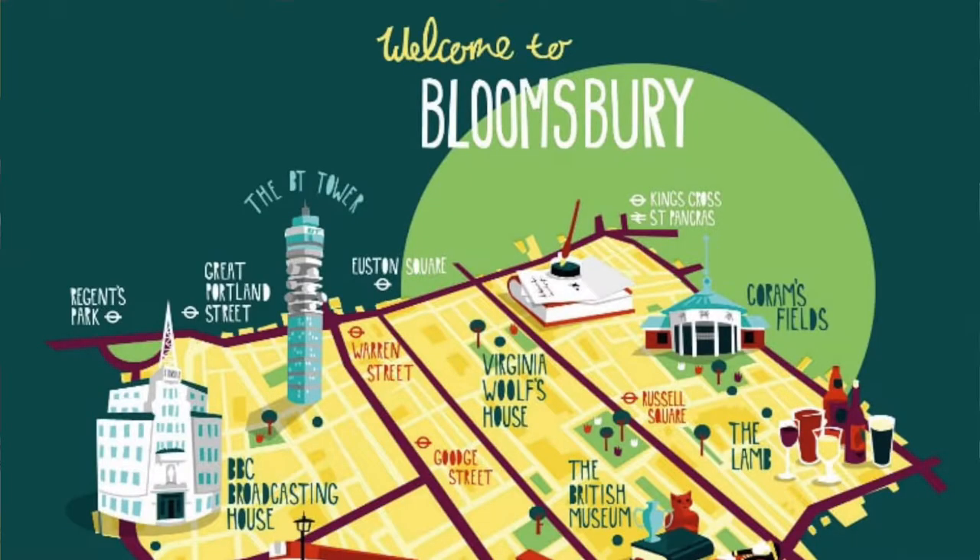Hi guys and welcome back to another video. As you might be able to see, I am not in my flat kitchen but instead at the student living specialist Scape. I am in their Bloomsbury accommodation which is in the heart of London, as we have been working on a very exciting collaboration which I'm so thrilled to share with you.